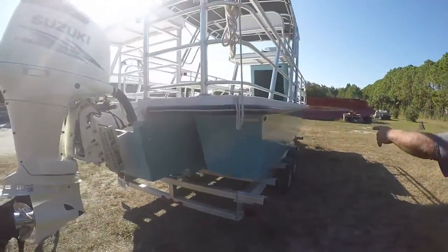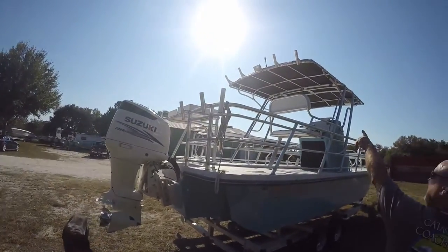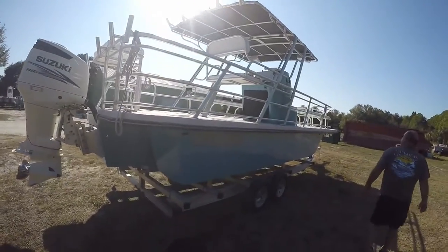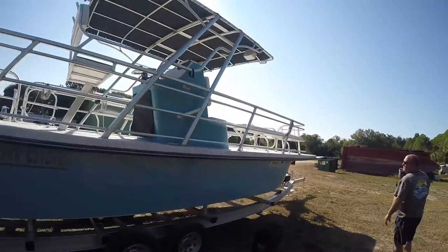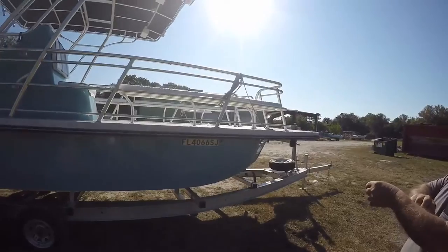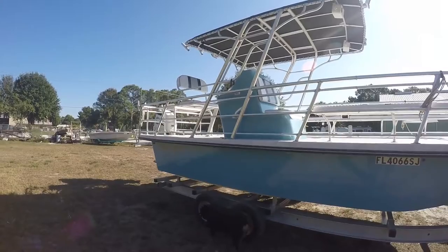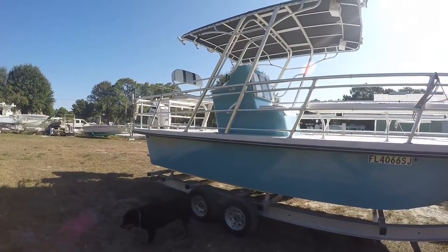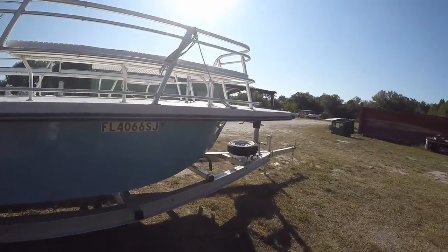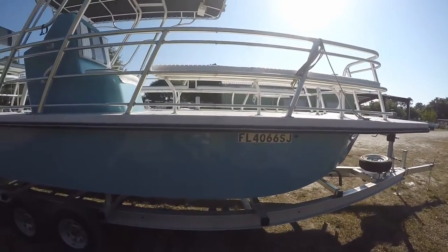It has rod holders on the side and on the top. It has a rear spotlight. The boat was changed after the first owner — it only had one owner, the original owner, and then we sold it. The guy only owned it for about a month and a half and traded it back in on a bigger, more expensive boat. But we stretched the rails out to the front now.